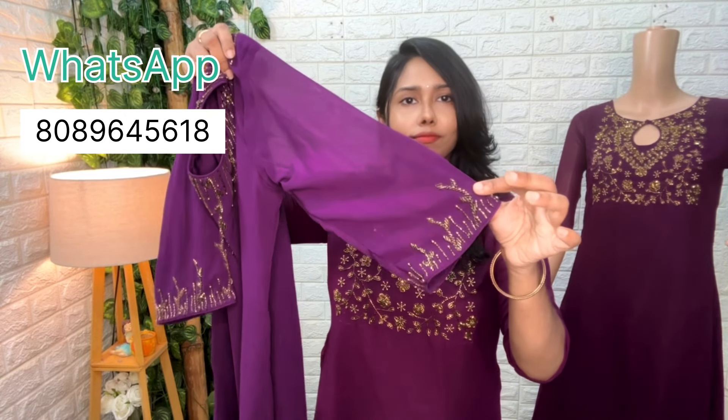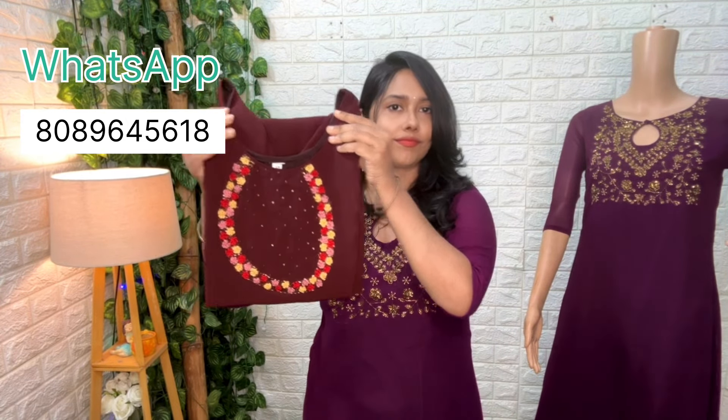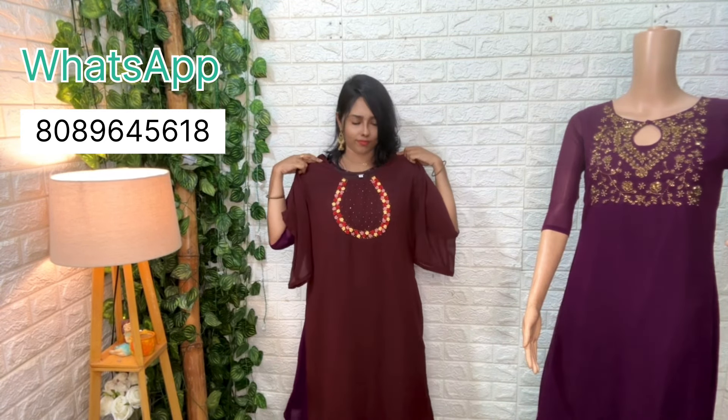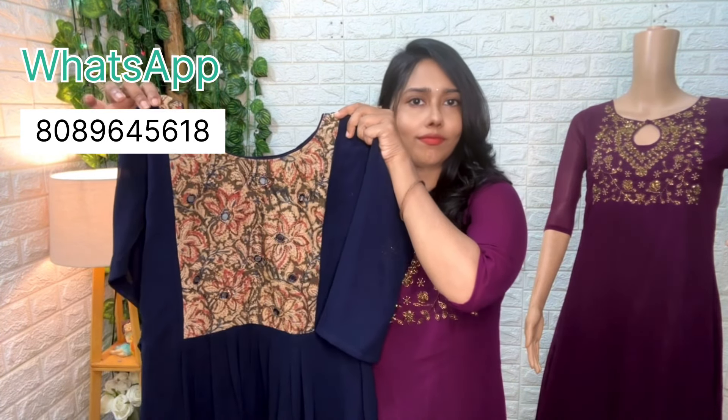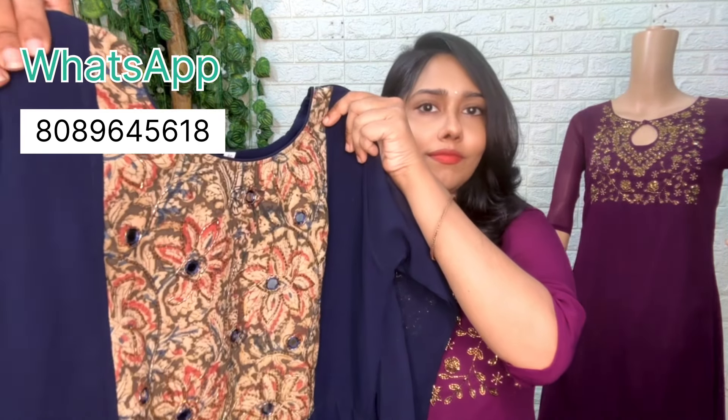We have to stitch the body with the lining. We have to stitch the body with the sleeve. Next, we have to put the thread on the sleeve. The right size is 600cm. Next, we have to put a little pleats. We have to put a patch on the sleeve in the center. We have to put a handwork on the sleeve — this is the same color.